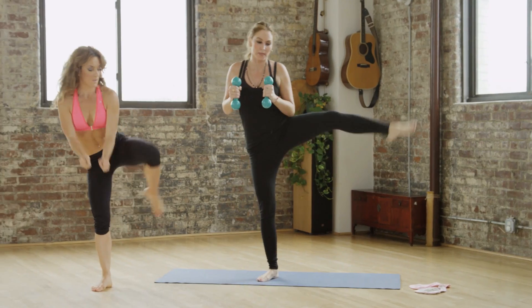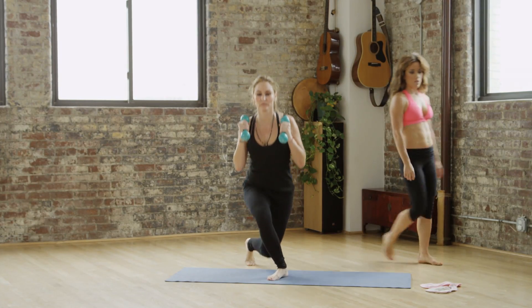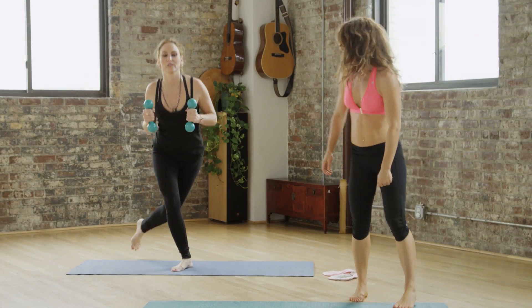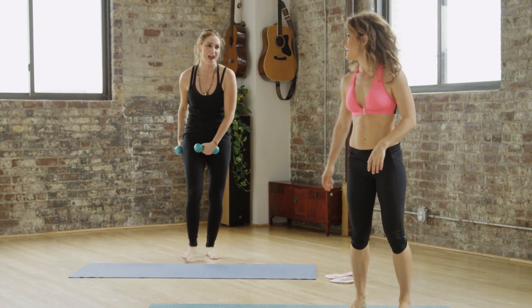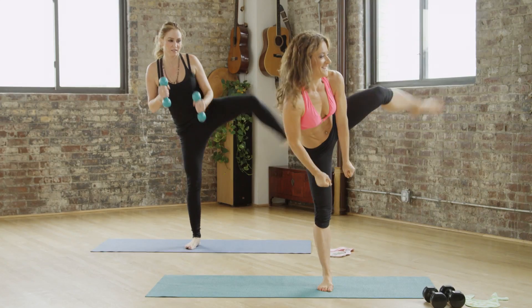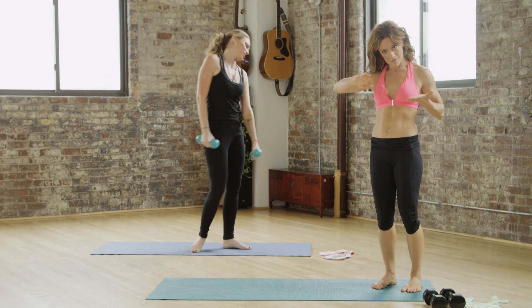As you come forward, you can allow your arms to come forward. You're doing great, don't stop. Six more. Good. Let your chest come forward as you kick to the side — so you're here, and then chest comes forward. Three more. Babe, go. Let's go. Three. Two. One more. Done.